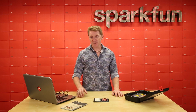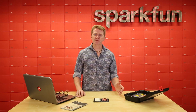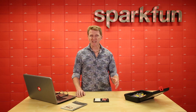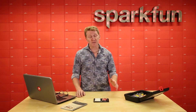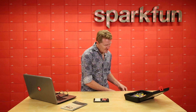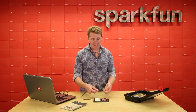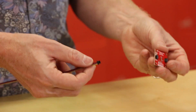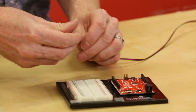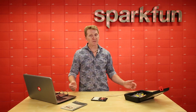One thing we haven't talked about throughout the entirety of the SIK guide is our Qwiic connector. Qwiic is an ecosystem for rapid prototyping of I2C components. It's a four-wire system — power, ground, data, and clock. In the old days, meaning about three years ago, you'd have to solder pins to your board before you could do anything with it. We've given you a shortcut. The Qwiic system utilizes a polarized four-pin connector. All you need to do is grab a Qwiic cable and a Qwiic board, plug it in, upload some code, and you're ready to go.